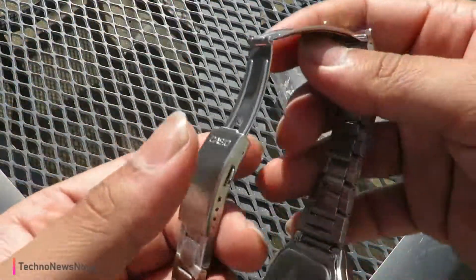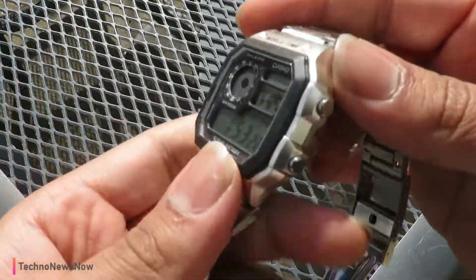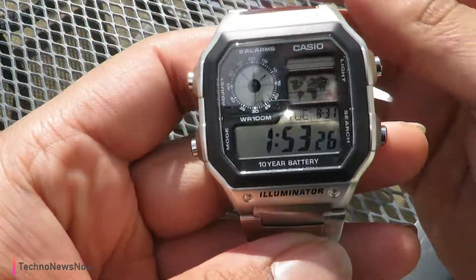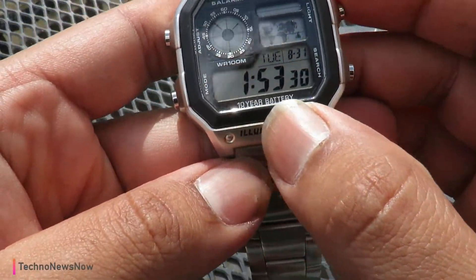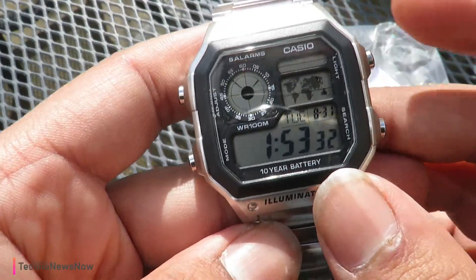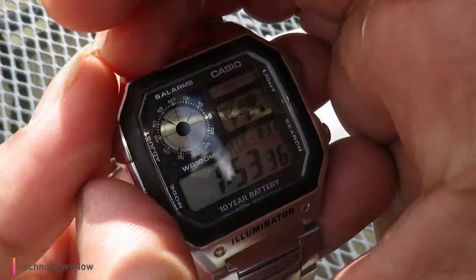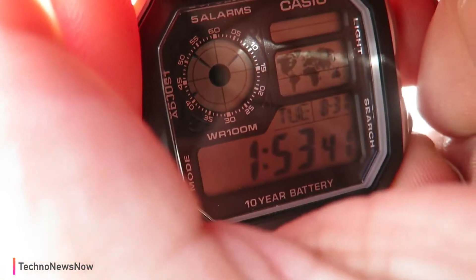We've got Casio written on the metal strap over here. It's a very lightweight stainless steel strap. We've got two stainless steel push buttons here and here. On the watch face we've got world time, illuminator, and 10-year battery life. We've got Casio there and a light on here — if I cover it up, you can probably see it — orange light.